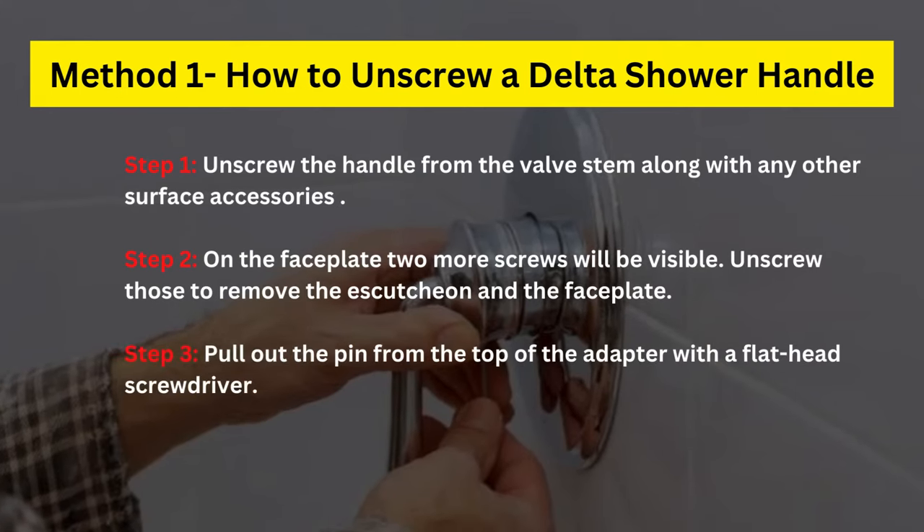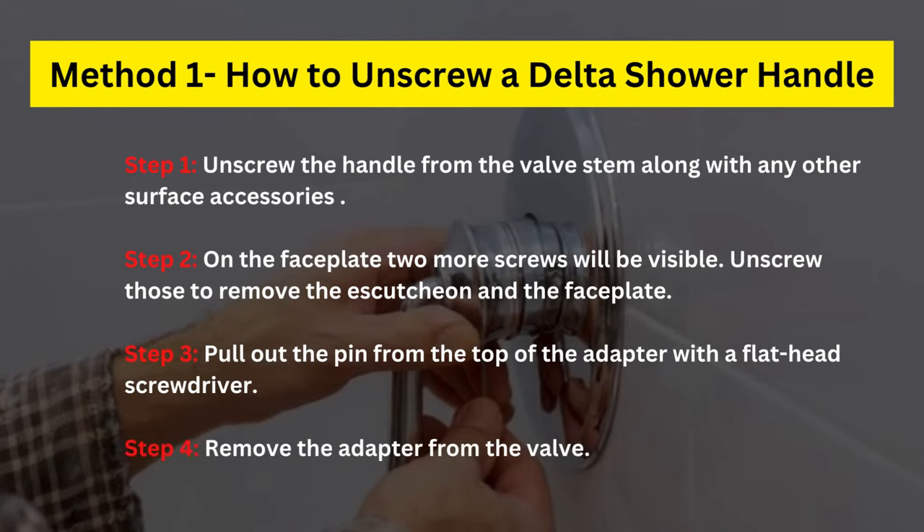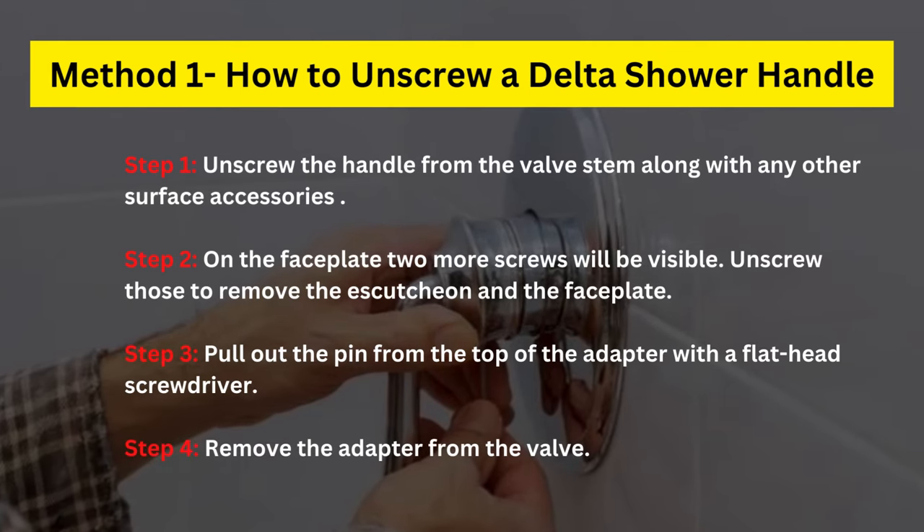Step 3: Pull out the pin from the top of the adapter with a flat head screwdriver. Step 4: Remove the adapter from the valve.